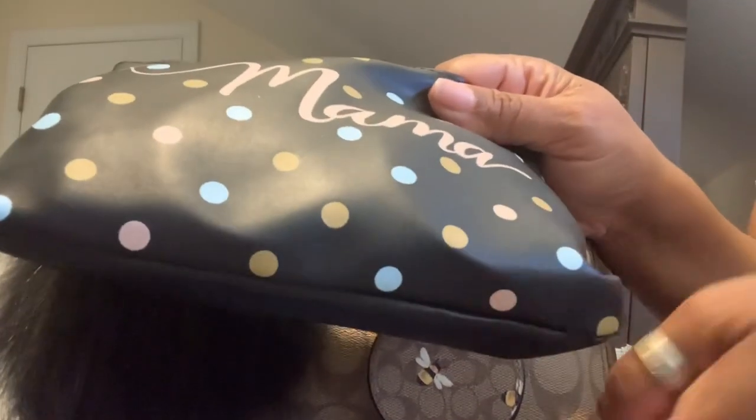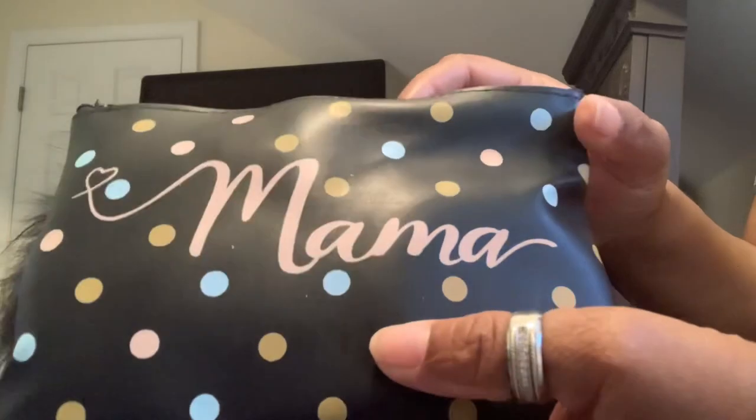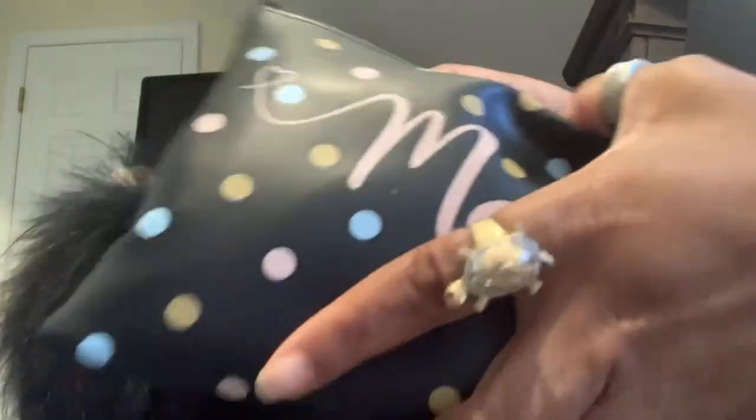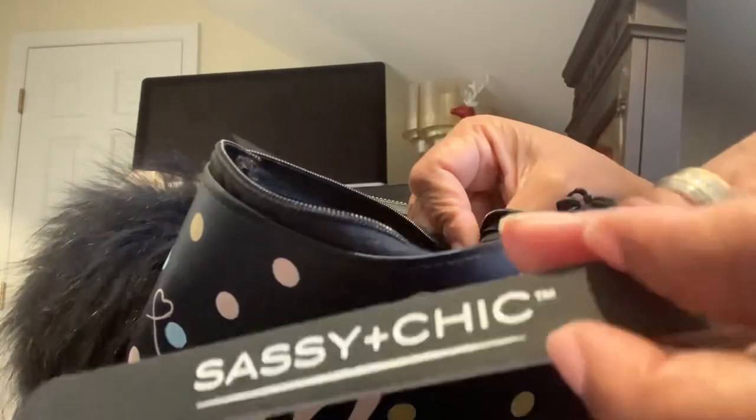I found this little makeup pouch at Dollar Tree — it has 'mama' on it and I thought it would go with this bag because of the little dots and because it's black. Not bad for a dollar twenty-five. In here I have a little thing of deodorant because it's summertime and you might need to refresh, some travel soap, a nail file, and some tweezers.